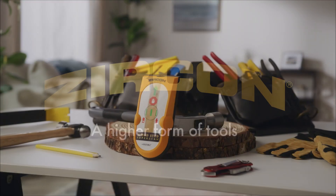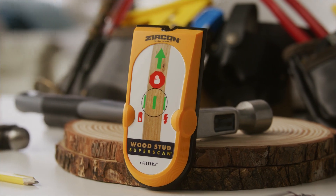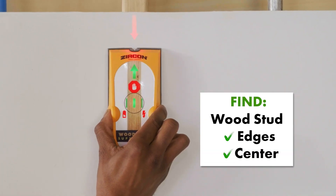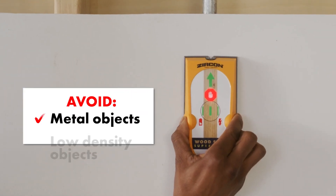To complete your on-wall installation projects, you'll need a reliable stud finder. The Zircon Wood Stud SuperScan Advanced Stud Finder with Target Control Technology and Filter Cancellation allows you to accurately find the center of a wood stud and filter out dangerous obstacles behind the wall, such as metallic and low-density objects.